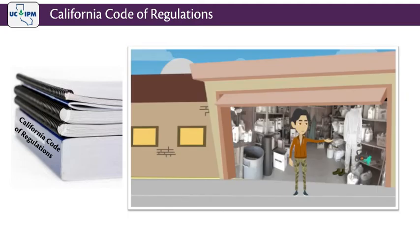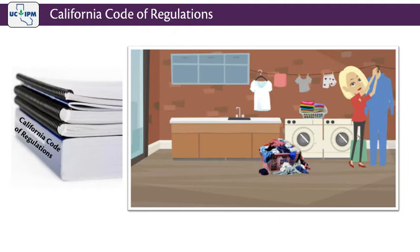Also, dirty work clothing should be washed separately from personal clothing or laundry. Robert's dirty work clothes were washed with the rest of his family's laundry. Let's look at the specifics of washing work clothing and PPE and how to store it.